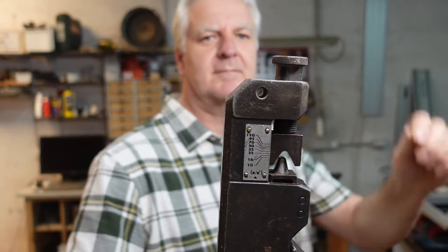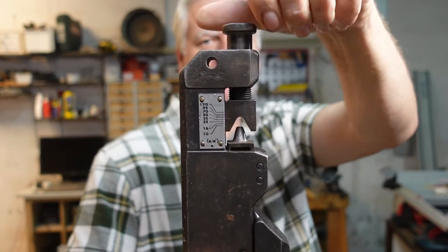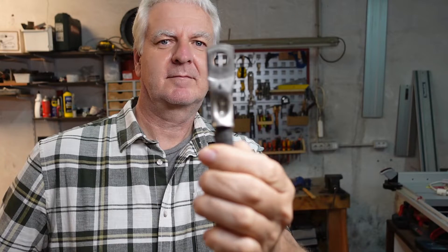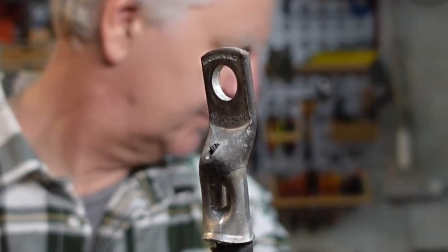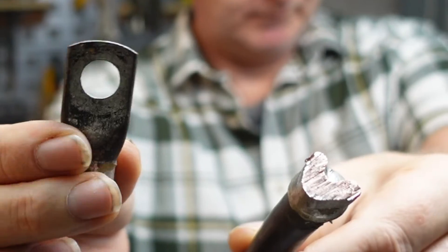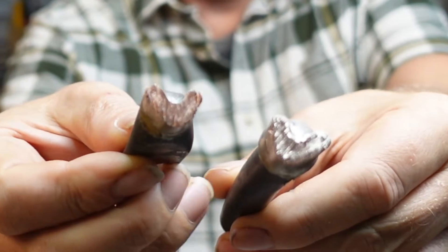This is exactly the kind of plier I like to use. You can easily adjust it, and it doesn't really matter if the lug is a little bit too big for the cable. For example, I crimped a 95 mm lug on a 50 mm² cable - that's two sizes bigger - and I think the result is not bad at all. I cut it in half in order to see how it looks from inside.